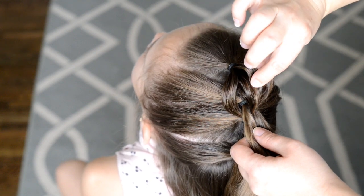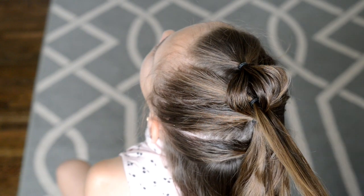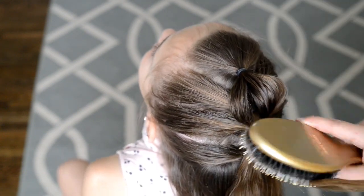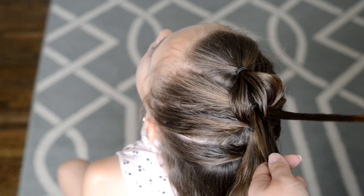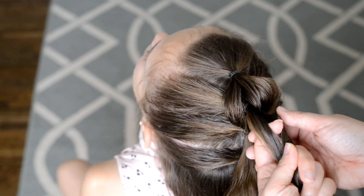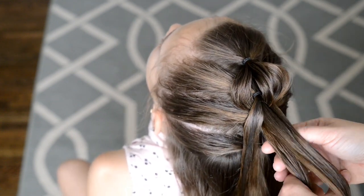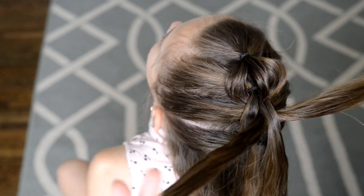So I have two strands right now, but I need to make those into three strands. I'm wetting the hair down. My two strands right here I'm going to section off into three strands, and then the ponytail on the bottom is going to be my two strands. So I'm going to pull up two strands in between my three strands.